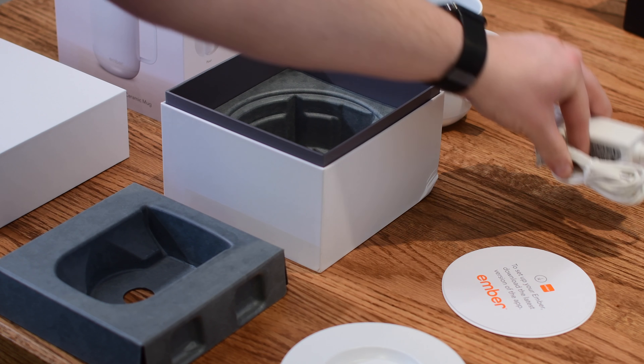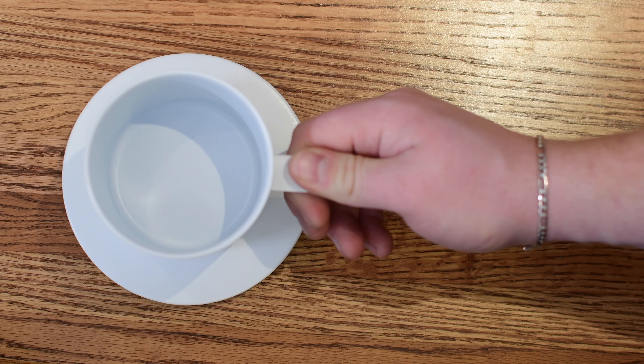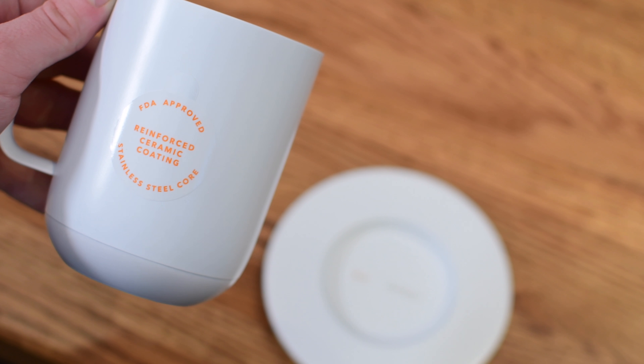The cup comes in only that white color and it is not completely a ceramic cup. It is actually a stainless steel core which then has a ceramic coating on the outside of it. You'll even have a sticker on the back letting you know that it is FDA approved to drink out of.